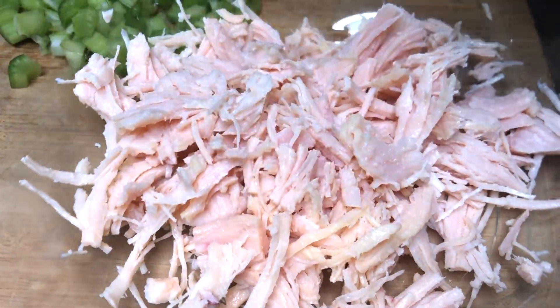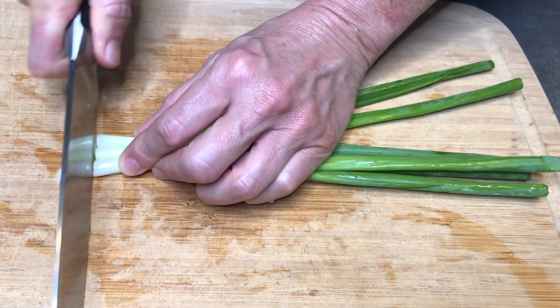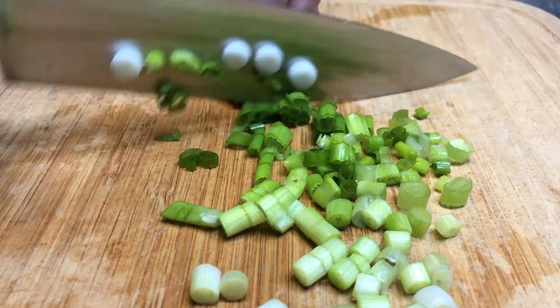Next, take your chicken breast — you're going to use one cup of chicken, which is about one chicken breast. You can use either chicken breast or canned chicken. Then we're going to slice two green onions and add those to the bowl.